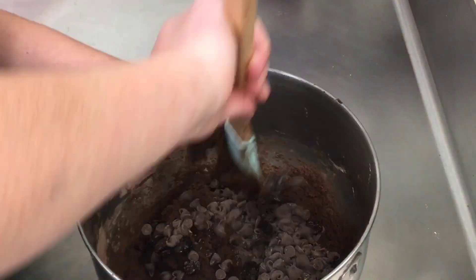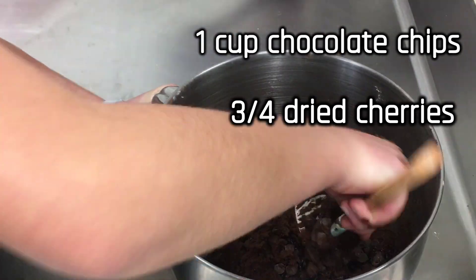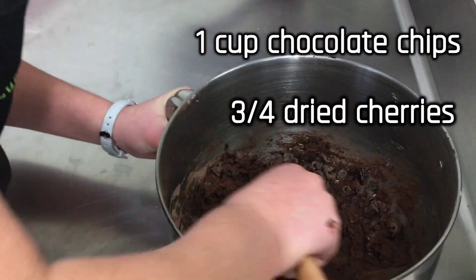Once your dough is done mixing, take the bowl from the stand mixer and add one cup of semi-sweet chocolate chips and three-fourths cup of dried cherries, then mix by hand.